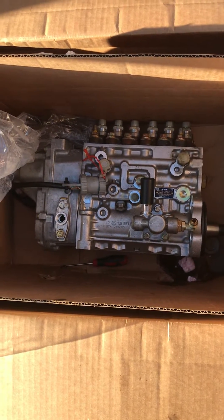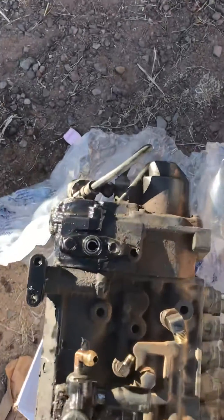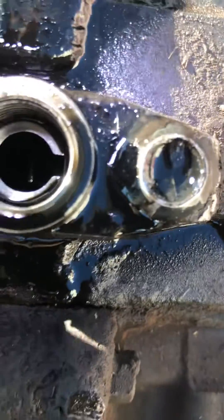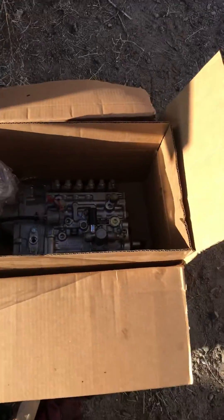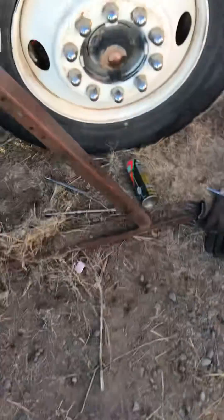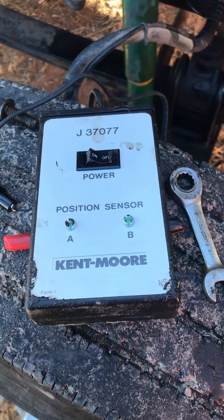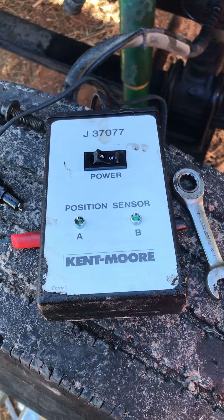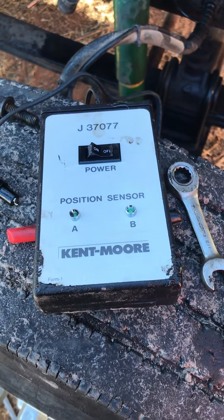If you don't have this tool, you can get pretty close — if the bump is right in the middle of your hole, that's going to be as close to top dead center as you can get. If you're using the light and you're at A but not B, turn it clockwise until both of them light up. If you've got B and not A, it needs to go back just a little bit.